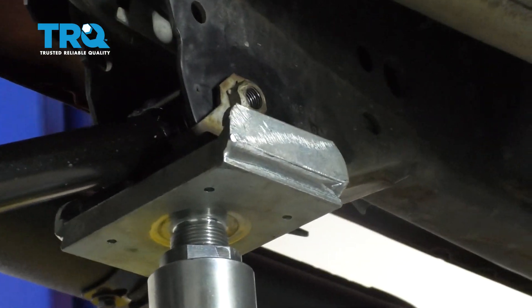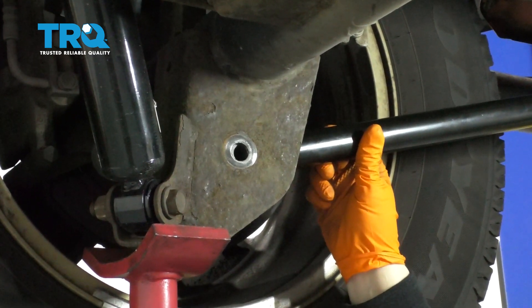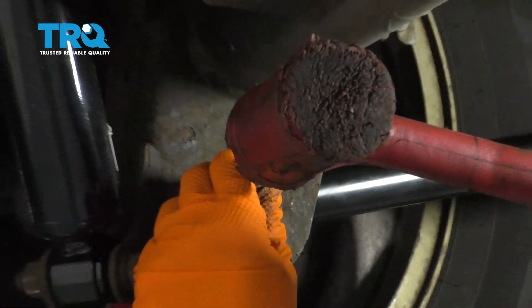Now we can put our rear bolt in. I can lift up the control arm and line it up with the differential bracket. You can see it has a little bit of an off angle to it — get a rubber mallet.